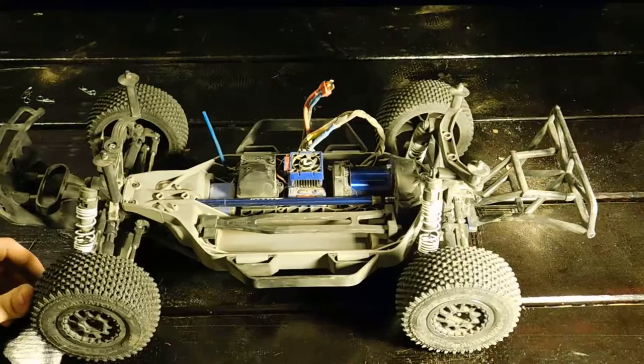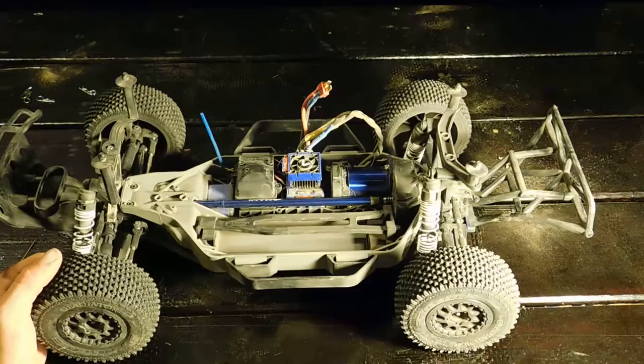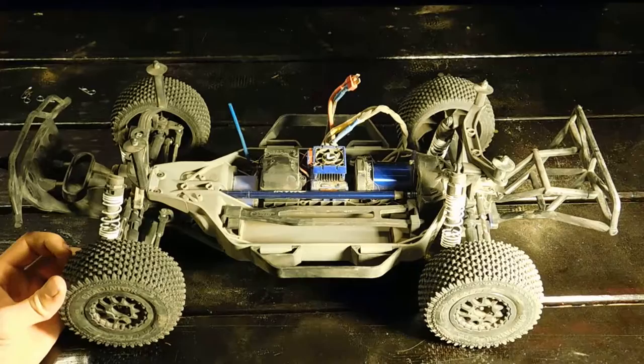I pretty much got this car for $192 — I won the bid on eBay, it was the high center gravity version, then I bought the low center gravity conversion kit, new tires, and a new Pro-Line body which I'll show you guys when I'm done.